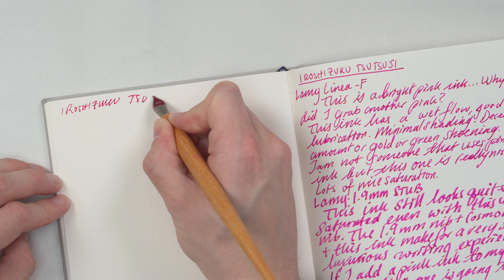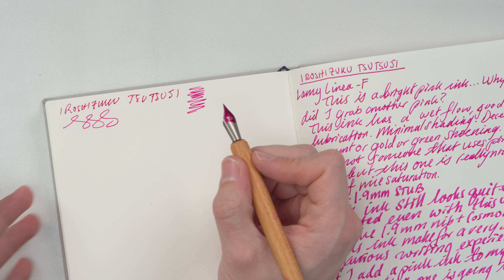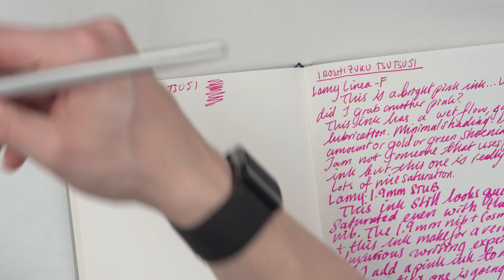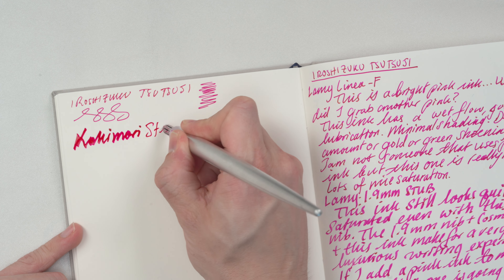Let's do the live writing. Starting with a Kakimori pen nib in a secure nib holder. This is Hiroshizuku Tsutsuji. It really is a pretty ink — it's very vibrant. Not a pink ink person, as I said, but I do like this. This is the Kakimori steel nib.